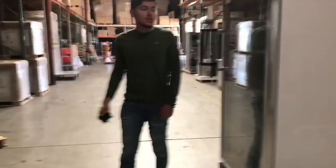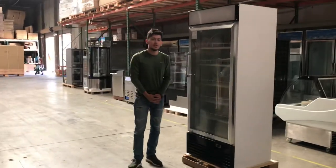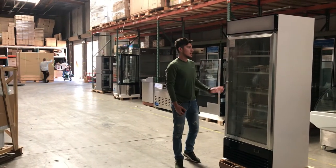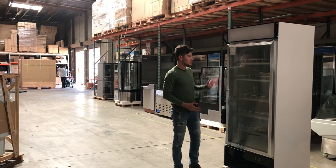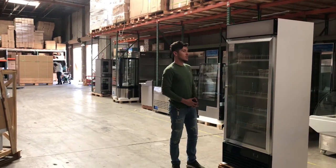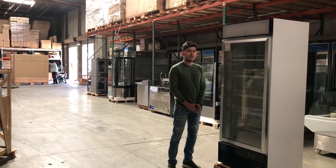That's pretty much a little demonstration of the back of the refrigerator. For any more information, you can go on our website at CoolerDepotUSA.com. We'll have all information regarding this cooler including pictures, pricing, and you can also make a purchase there. If you have any other questions, feel free to give us a call. Thank you for watching.